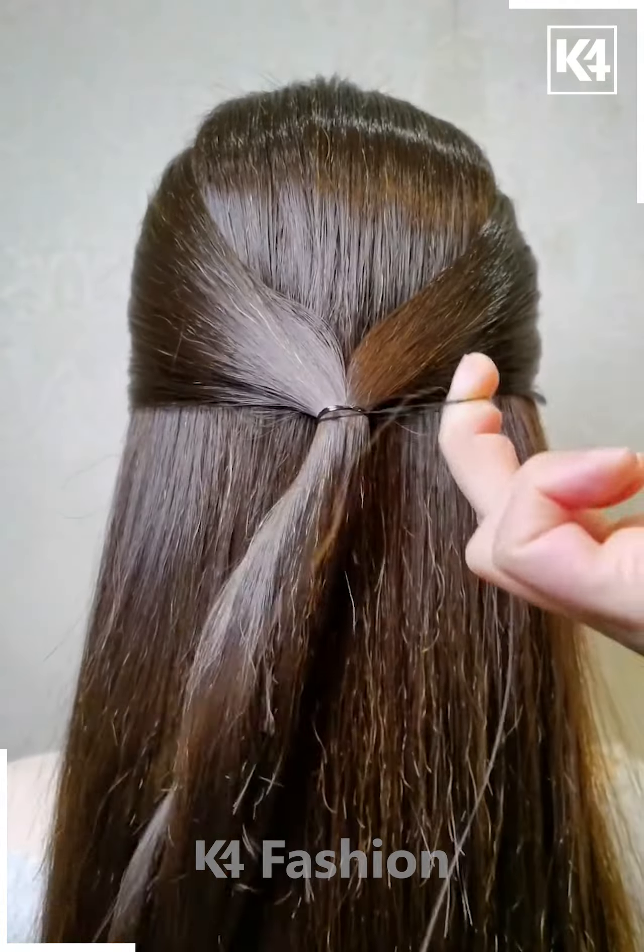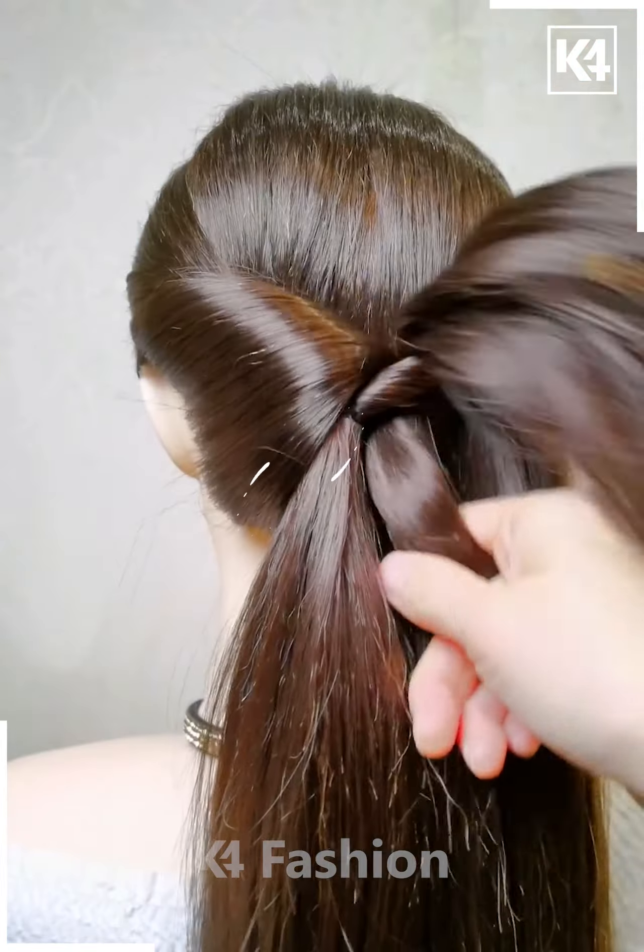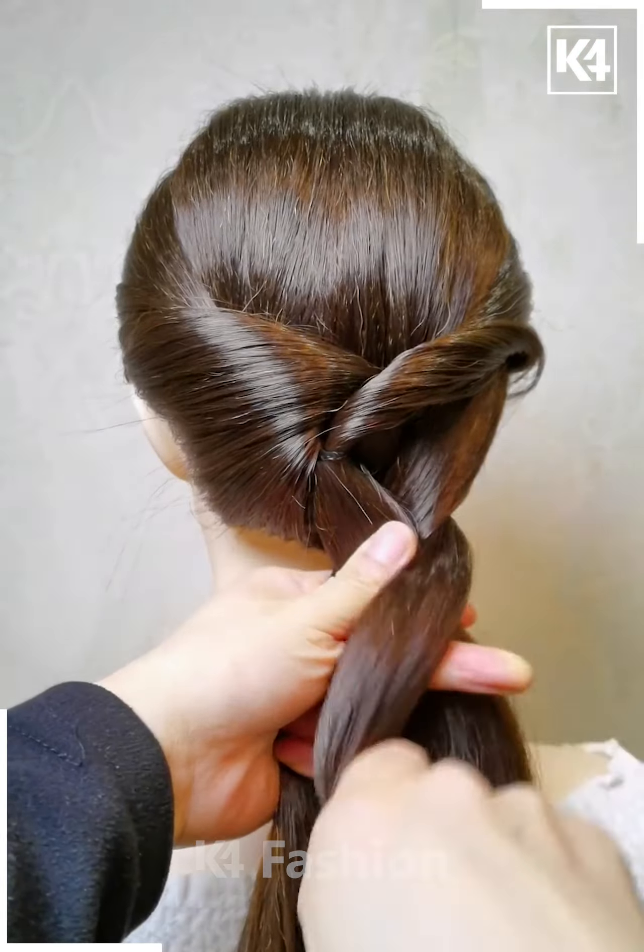Next, take a section of the hair from the left and the right side, tie it up at the back and now roll the hair in on itself. After this, divide the hair into two portions, take a section of the hair from the left side and pull it through the top right section.